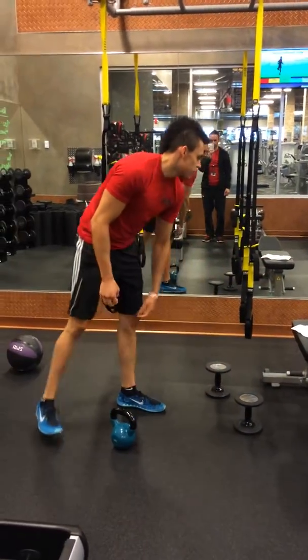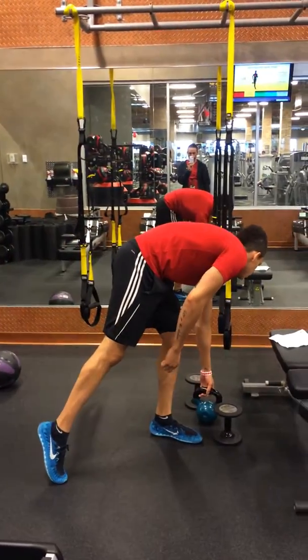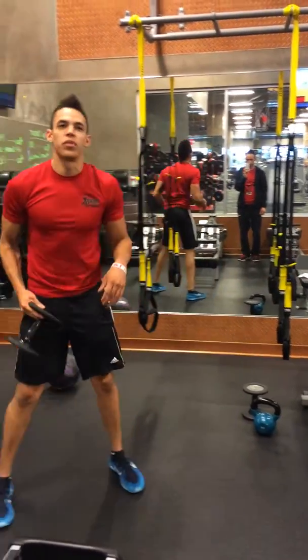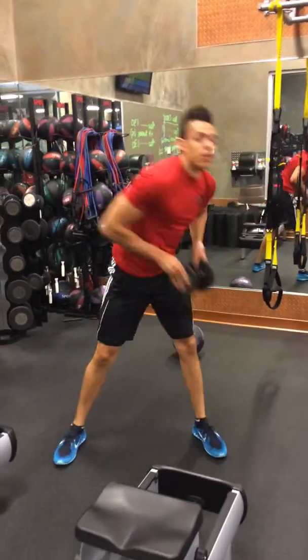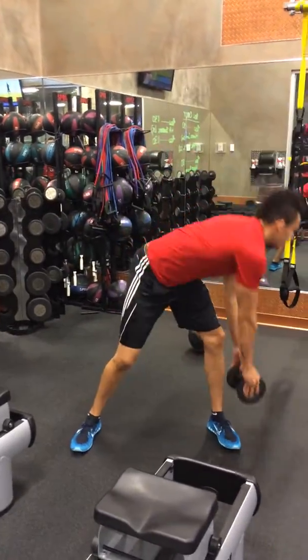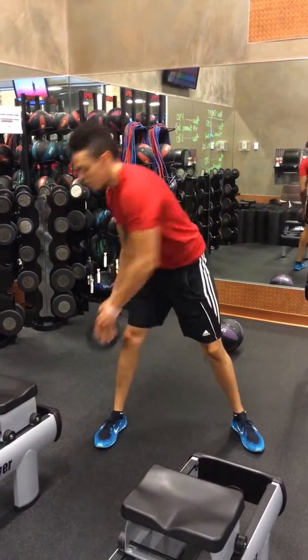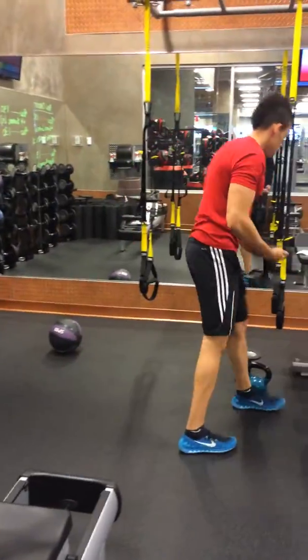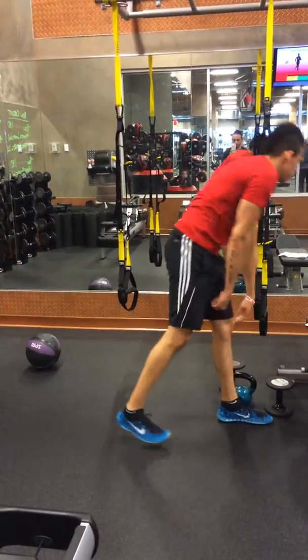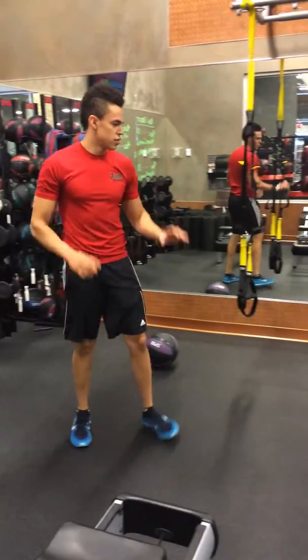And the last one is going to be the dumbbell woodchop to the press. So we'll start with the dumbbell on one side — woodchop, press, woodchop, press to each side. We're going to go 10 on each side, and that is the strength circuit.